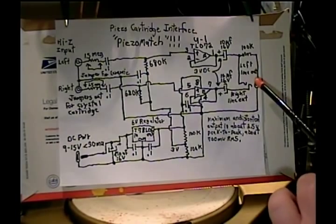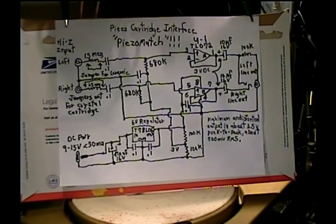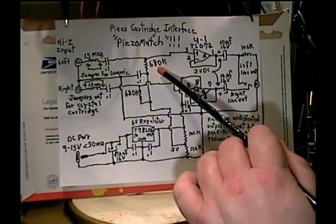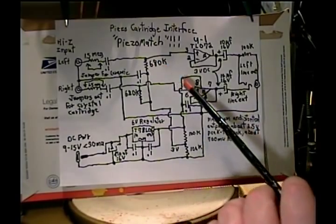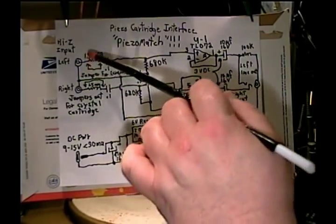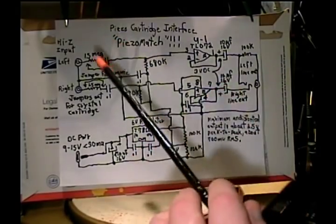The output clips at about two and a half volts peak to peak, so you don't want to drive it with any more than about two volts peak to peak so you have a little headroom. A crystal cartridge would overdrive it, and besides that if it weren't for the series resistor you'd only be loading the crystal with 680K — it would thin the bass out and it wouldn't sound very good anyway. Optionally, when mine is complete I'll put a switch to select either the jumper in for ceramic or the jumper out for crystal.